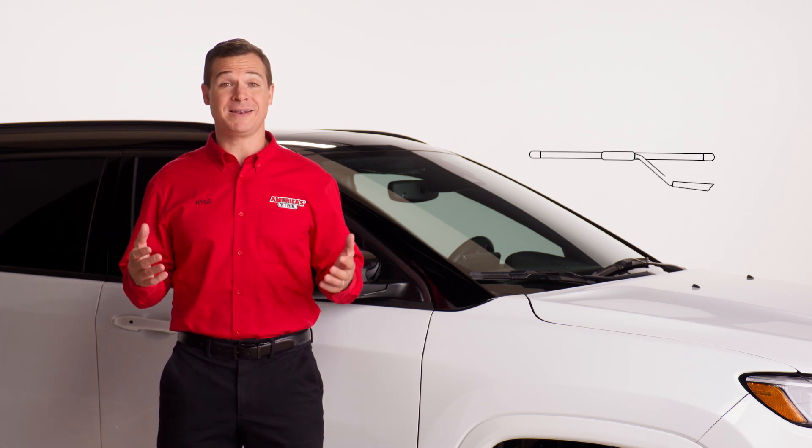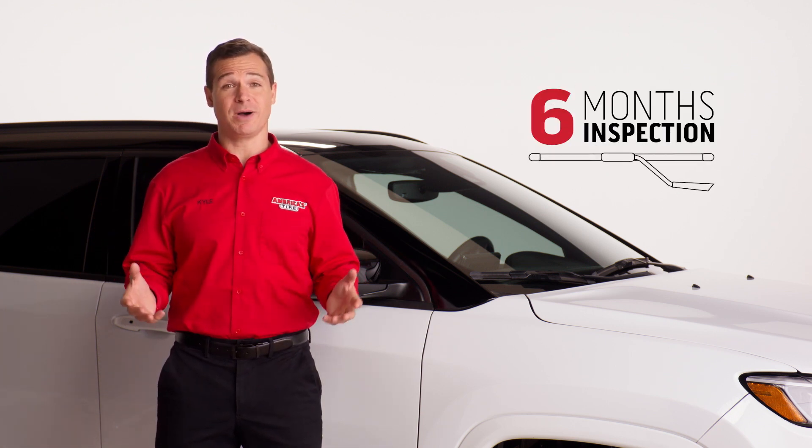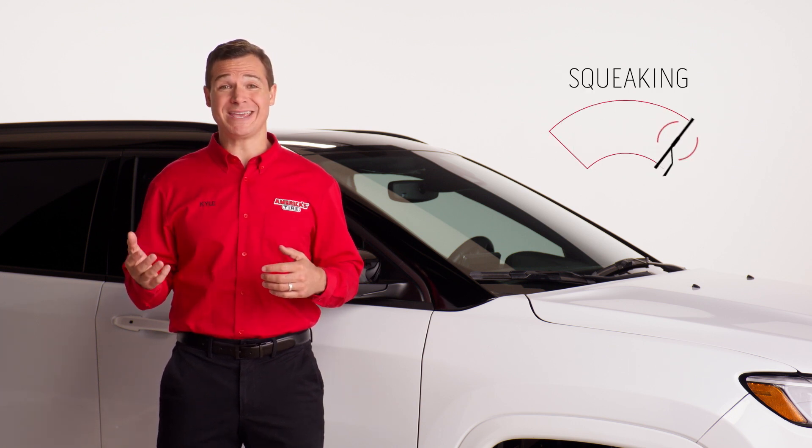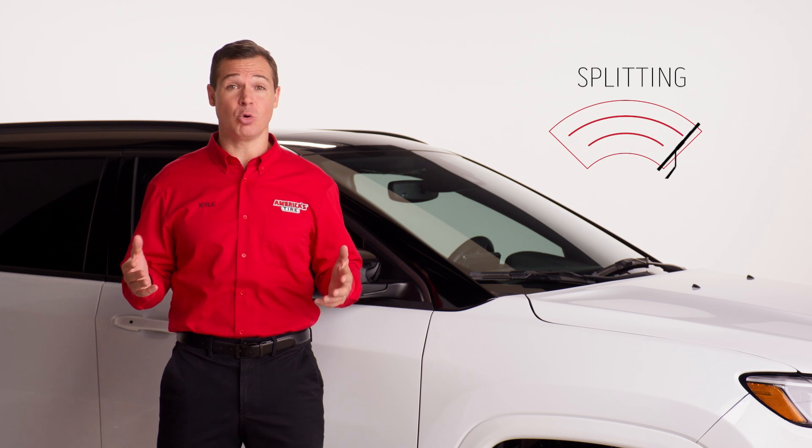As a general rule of thumb, we recommend inspecting your wiper blades every six months and changing them once a year. However, you should replace them immediately if they are squeaking, skipping, splitting or streaking.